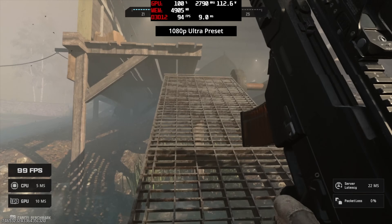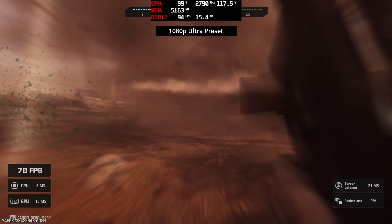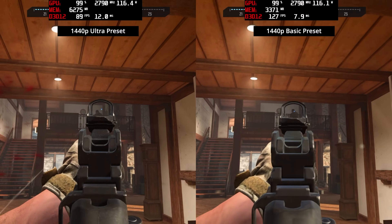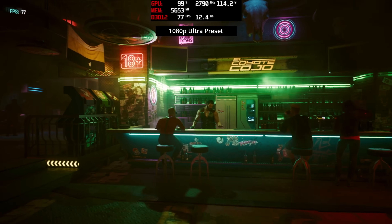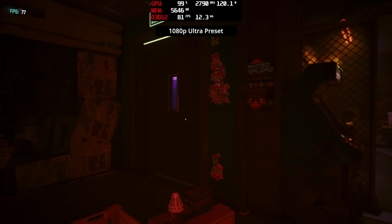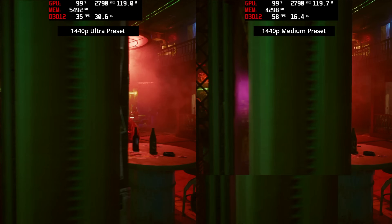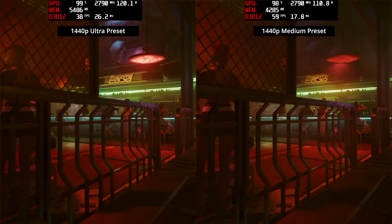Call of Duty: Modern Warfare 3 runs incredibly well — even at 1080p ultra settings we're talking 80 to 100 fps depending on the on-screen environment. You can even jump up to 1440p ultra settings and still be around the 60 fps mark, or lower things to the basic preset and enjoy frame rates typically over 100 fps. In Cyberpunk 2077 at 1080p ultra settings there's no problem delivering a 60 fps experience in the demanding indoor area, rising to over 90 fps in the alleyway. At 1440p ultra, dips into the 30s occurred, but the medium preset keeps things smooth above 60 fps, closer to 70 fps.